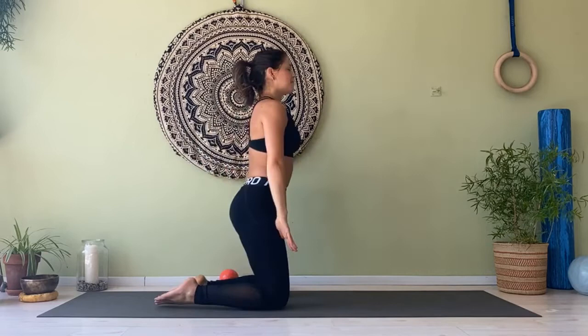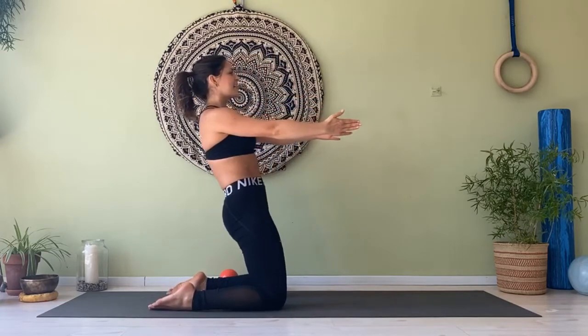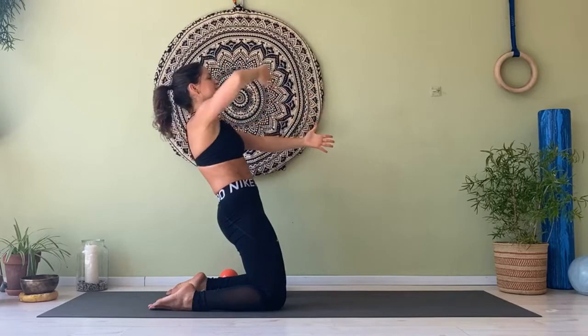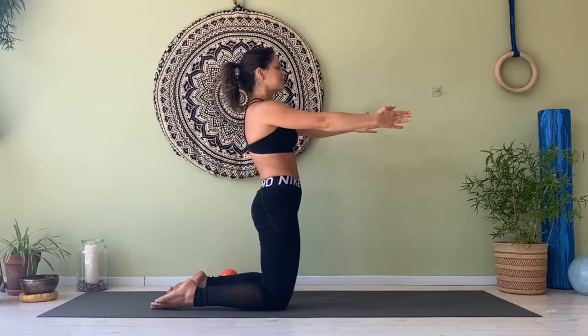Two more times — try to reach a little bit more at the limits of your body. Come up, hands forward, shoulders down, hinge and go. Forehead, forehead, reach, reach — squeeze your glutes — forehead, forehead, reach, reach. Back to center. Relax and rest.